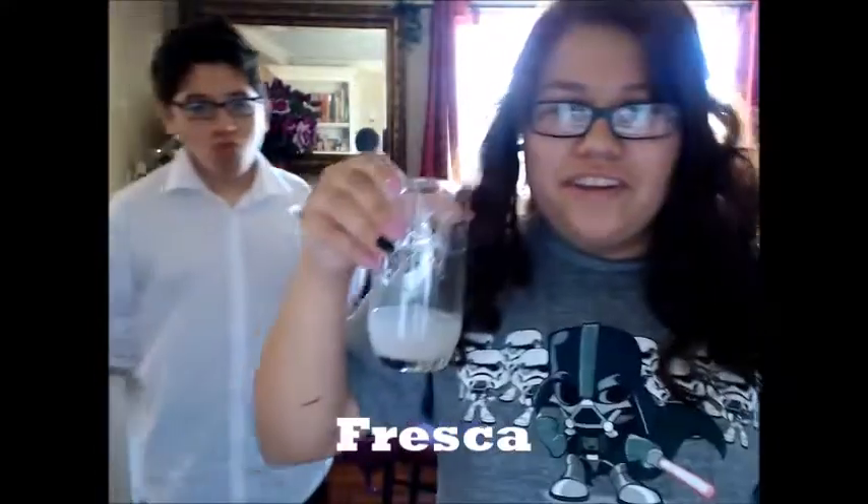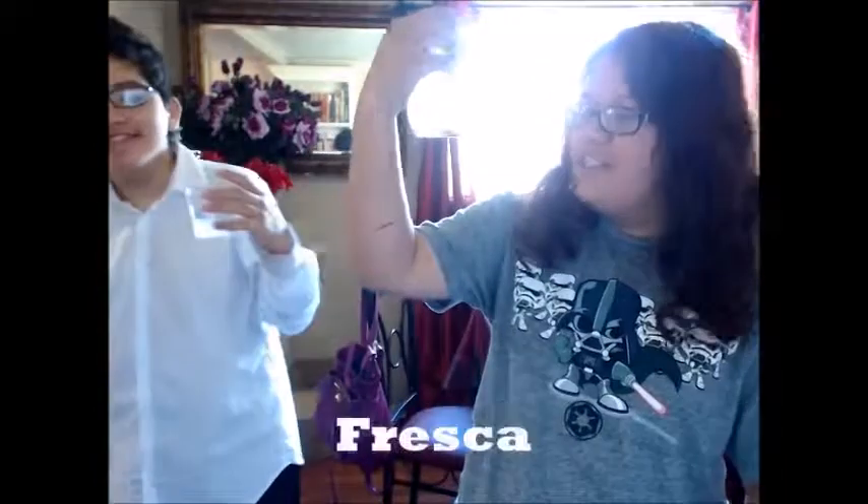Mexican brand — Fresca. I never heard of it, but it looks great. I don't know, this is great for me. It looks bright.